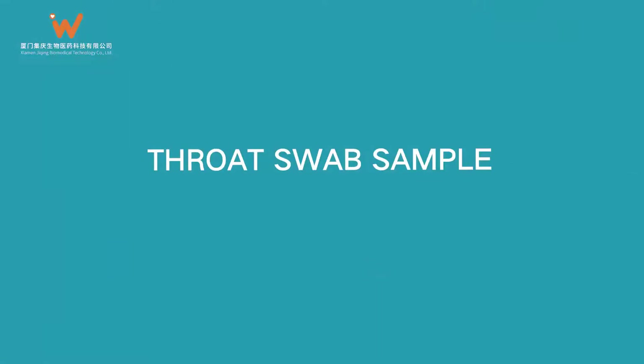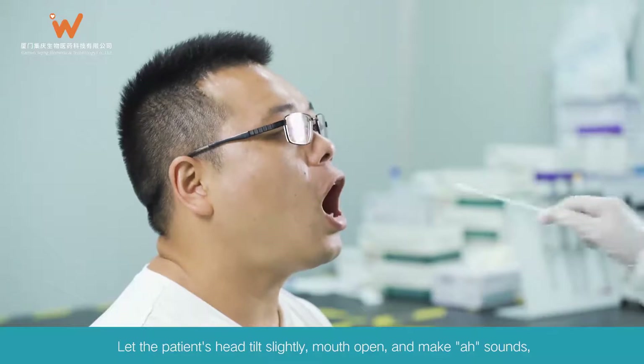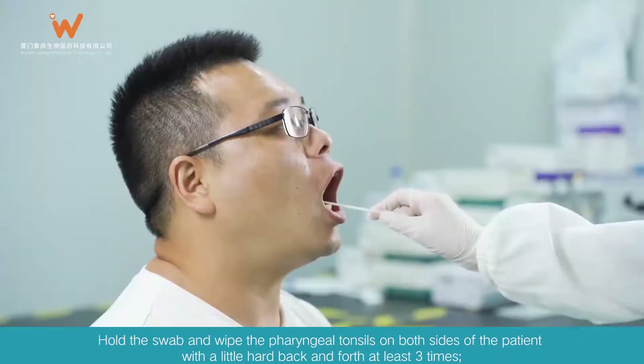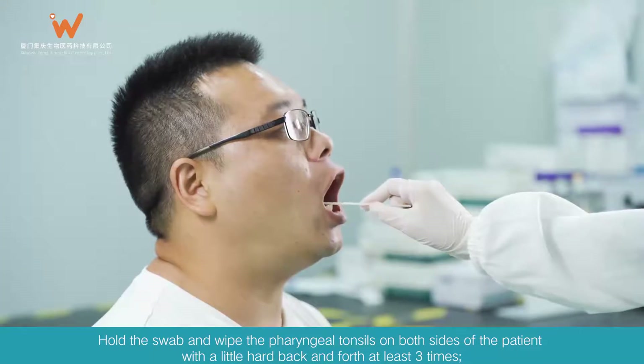Throat Swab Sample: Let the patient's head tilt slightly, mouth open, and make "ah" sounds, exposing the pharyngeal tonsils on both sides. Hold the swab and wipe the pharyngeal tonsils on both sides of the patient with a little force, back and forth at least three times.